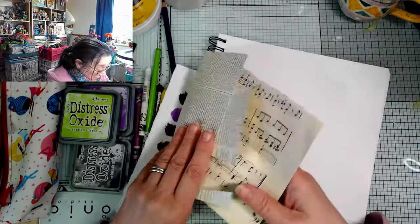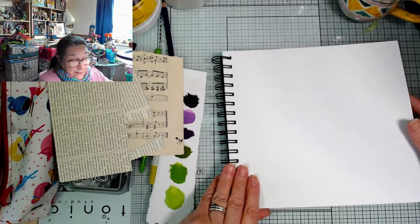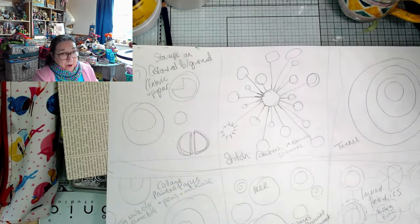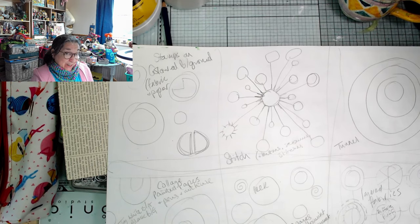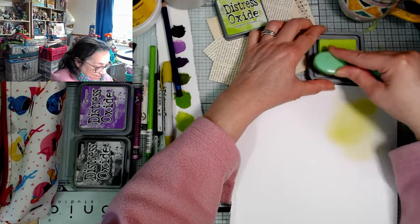I'd really like to stick all of these things into my one journal at the end, so I might end up having to take a few pages out to allow for the thickness of fabric and stuff. I'm going to take some pages out right now and turn them into collage paper. I'll go quiet now - I'll try to remember to put some music over this for you to listen to - and I'm just going to start doing some collage papers, then a bit of cutting and sticking, and we'll see how we go.